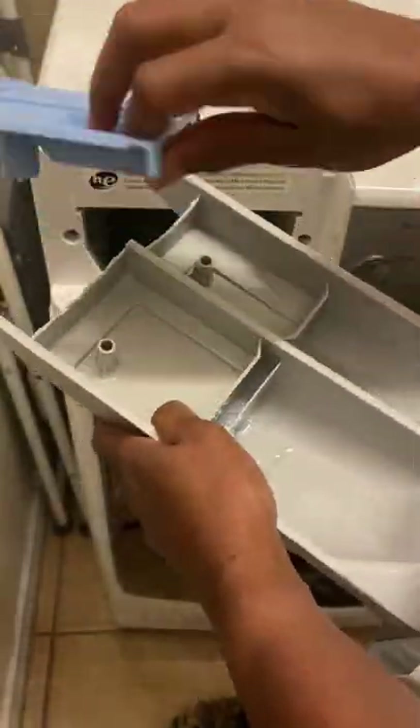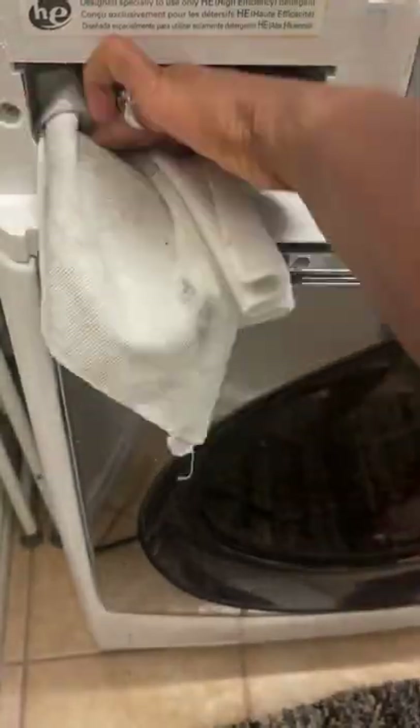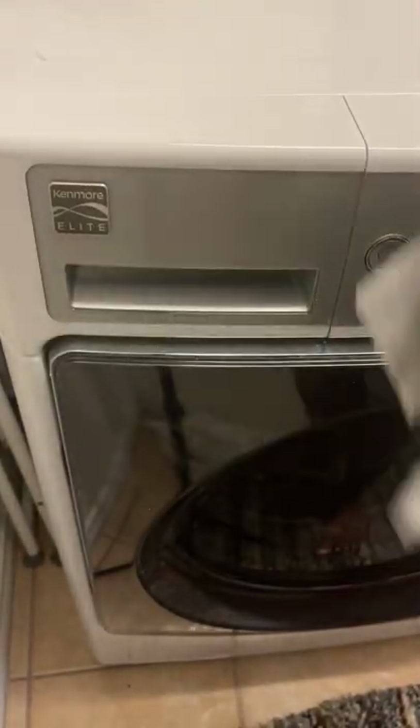Next, pull out the container that holds the laundry detergent and fabric softener. Make sure you clean all around and all the surfaces. Put those little pieces back in, and notice that underneath there you have a lot of laundry detergent buildup, so clean that out and pop it back in.